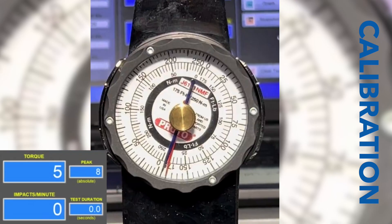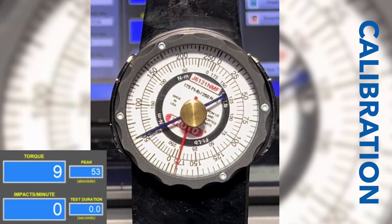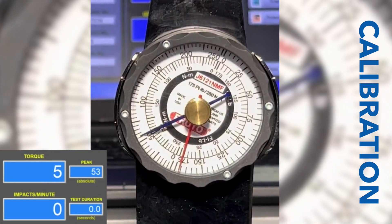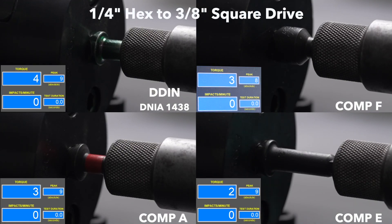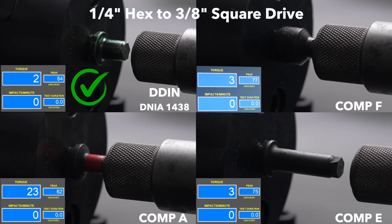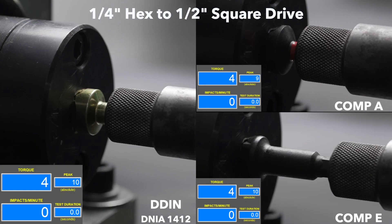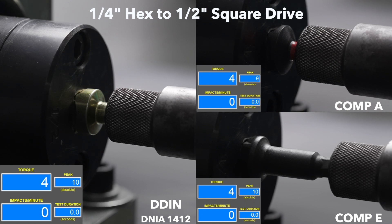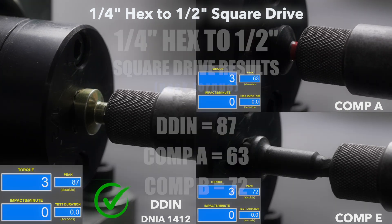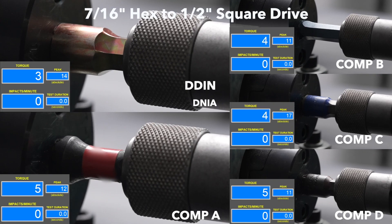We tested the top brands of impact adapters against our DDI-N impact adapter, and the results were clear. You can't believe it.